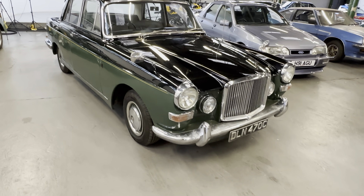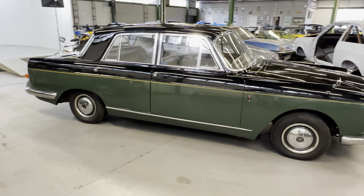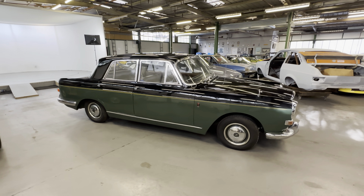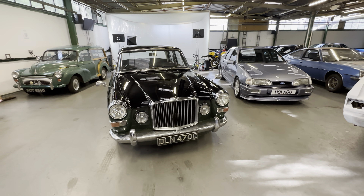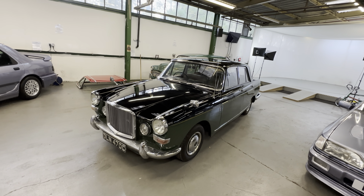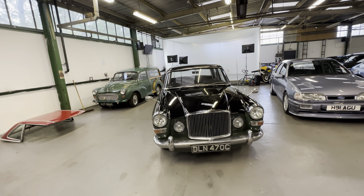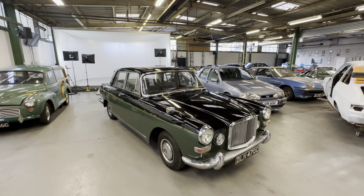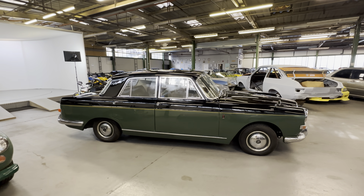1965 Vanden Plas Princess Four Litre R. This is the Vanden Plas version of the Austin Princess. It usually comes with a three-litre engine, but the Four Litre R, as the name suggests, comes with a four-litre straight-six by Rolls-Royce with a Borg Warner automatic gearbox. The original plan was to do a platform share with Rolls-Royce and Bentley — putting their front and rear ends on the car to create a smaller, more accessible Bentley — which got scrapped in the end, but we did get the Four Litre R Princess.